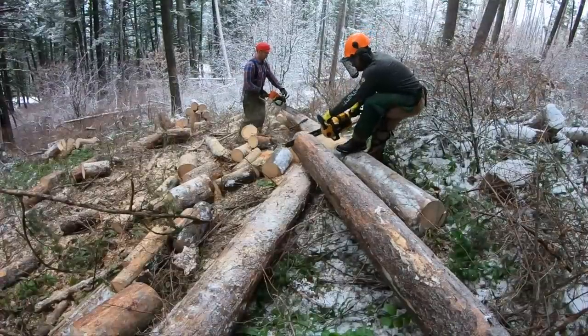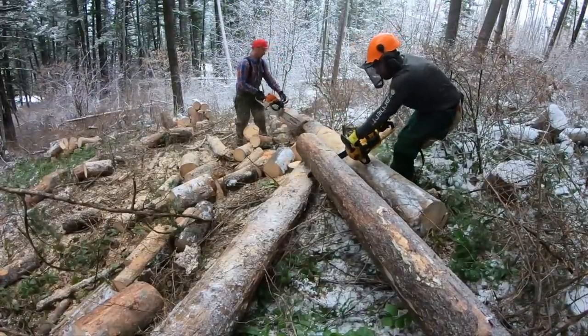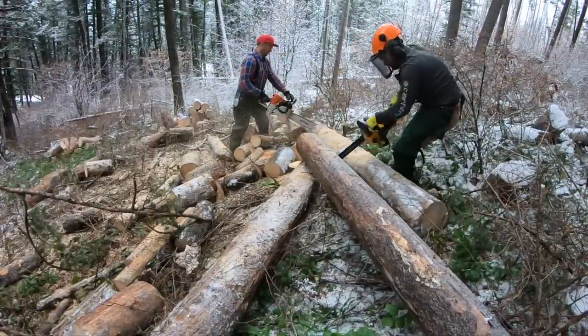Then we cut up the 12-foot long logs that we had dragged up with the pulley system. We cut them into 18-inch sections to get them ready to split into firewood.